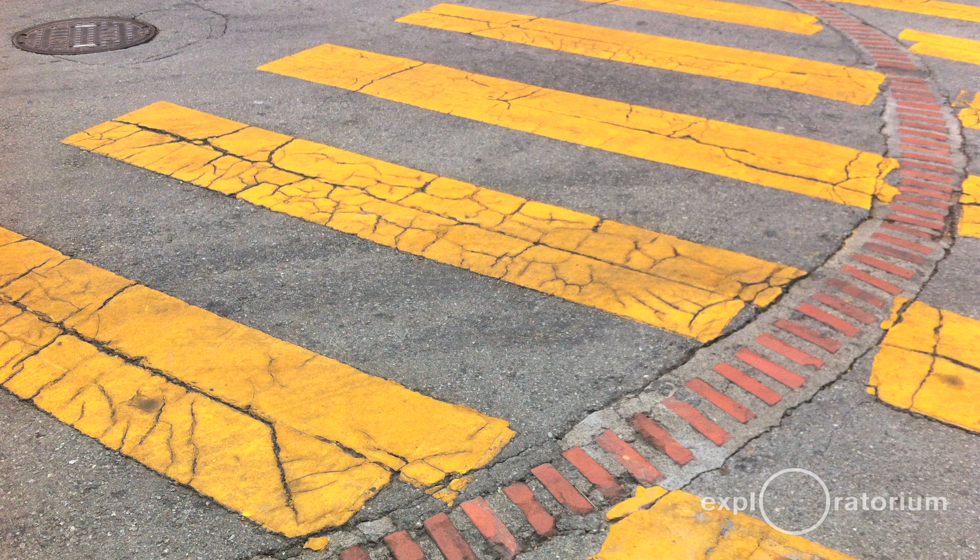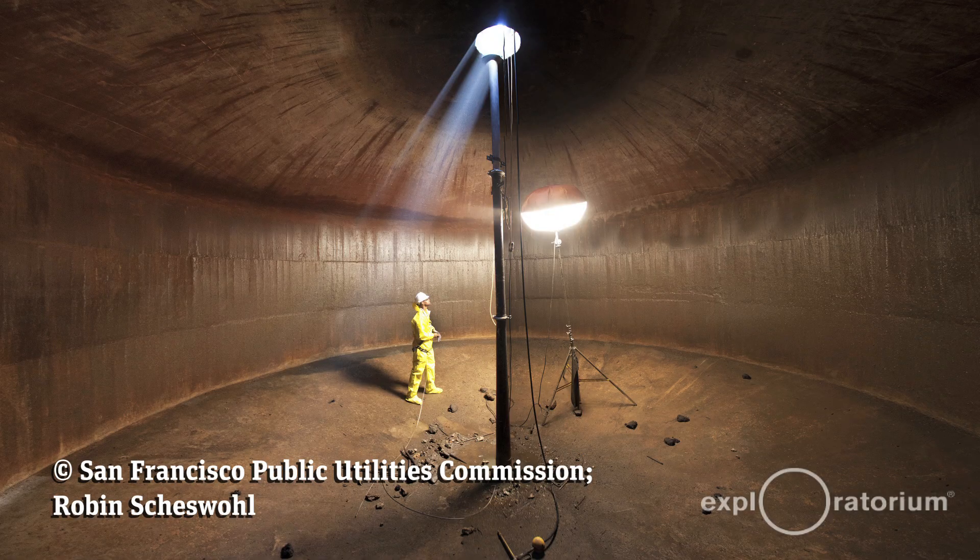Believe it or not, those date back to the early 1800s. They started building these cisterns and the first ones were built with solid brick underneath — that's where you got the brick ring from. The cisterns now are made with concrete and steel rebar. If there is an earthquake, they're probably one of the safest places to be if they were empty, because it's just a solid underground tank.